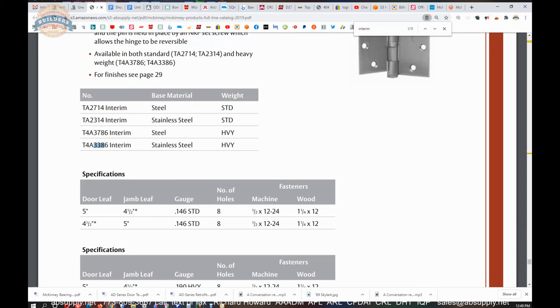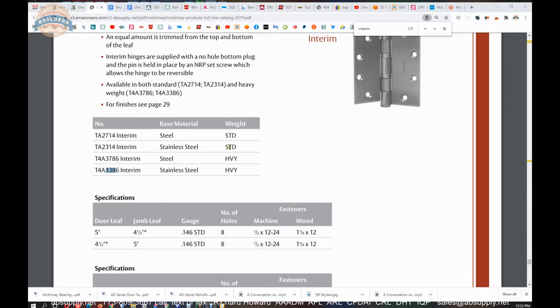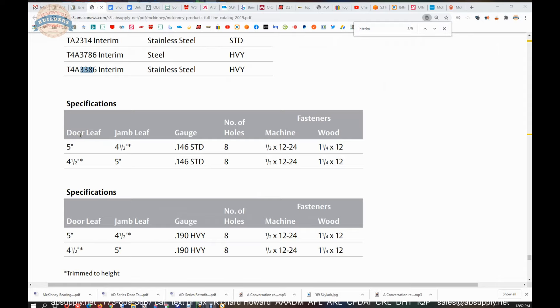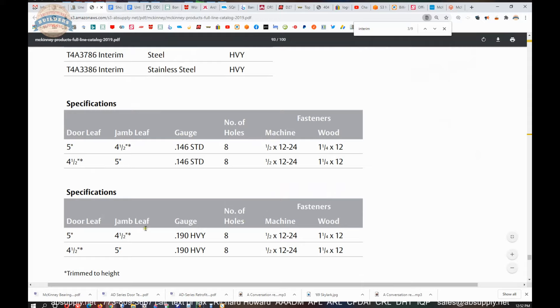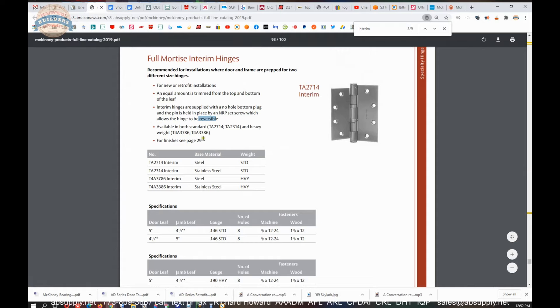Moving further into the cut sheet, I don't see how they differentiate between what is the door leaf and what is the frame leaf. The NRP is generally in the middle of the hinge. I suppose I would want the NRP towards the top, but then these are going to become certainly handed hinges. The fact that they indicate they are reversible — I think they might be giving this data in these two tables just for the sake of presenting the data. That's what this hinge is, and that's kind of what I think it's used for, at least from my experience.